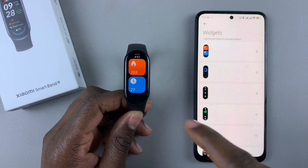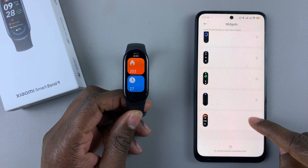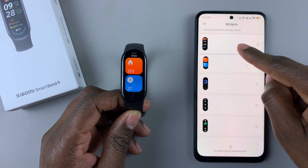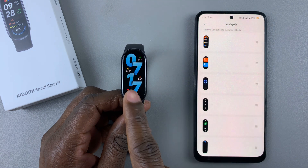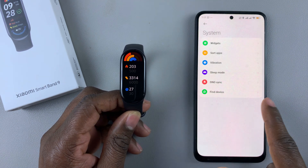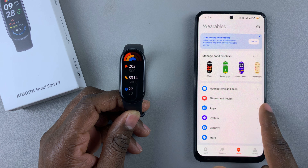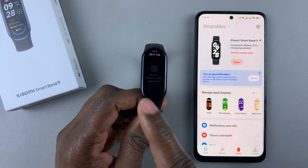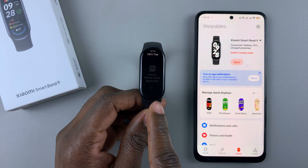Do the same with all the other widgets — rearrange them to suit your needs. Once done, simply exit the settings and the changes will be applied. That's basically how to rearrange your widgets on the Xiaomi Smartband 9.